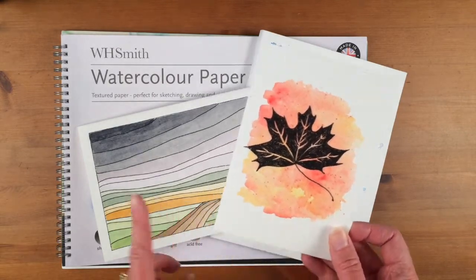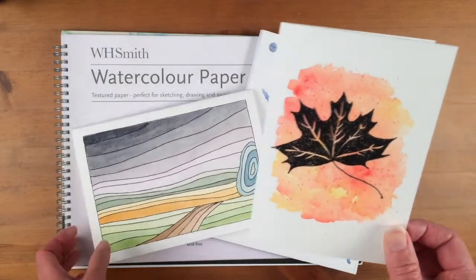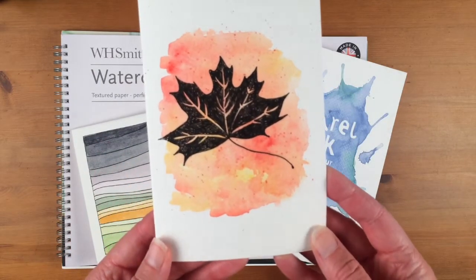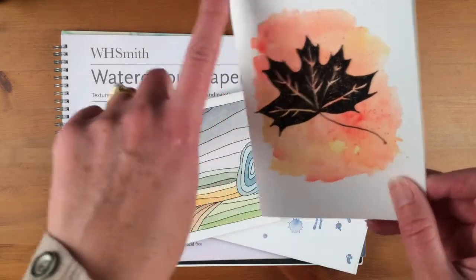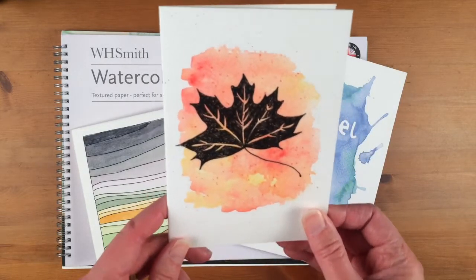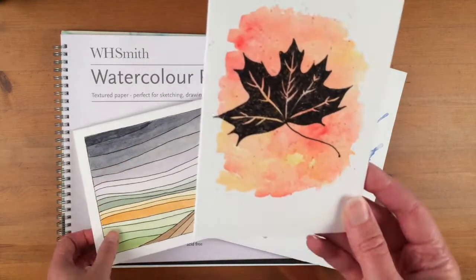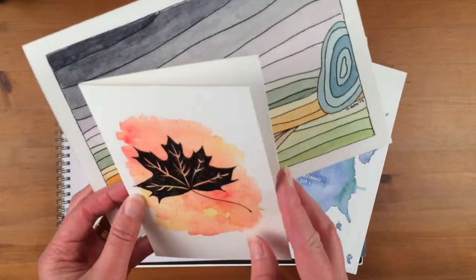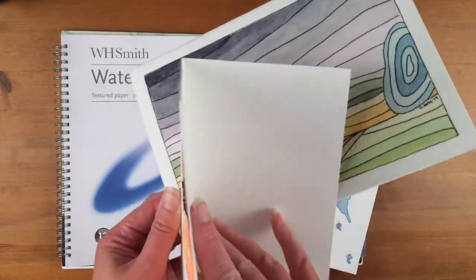I also do commission work — you can commission a card from me as well. Because I don't stretch this paper, it has to be quite thick, so this is Bockingford 425 grams per square meter. It comes in big sheets — you can get half imperial, quarter imperial, or full imperial. I get a big sheet and cut it down to size, generally to A5, A6, or A4 to A5. Because it's 425 grams per square meter, it's quite thick so it doesn't buckle when you put paint on.